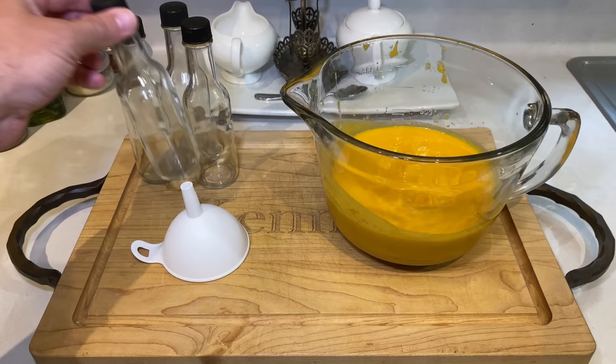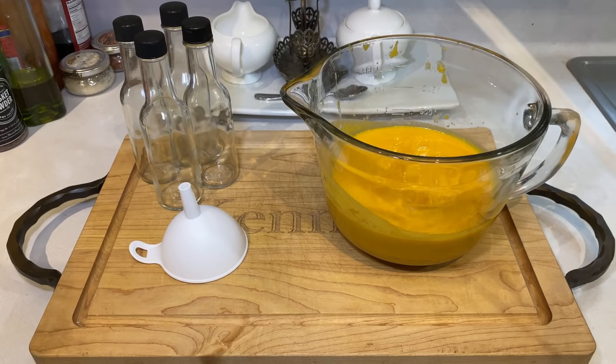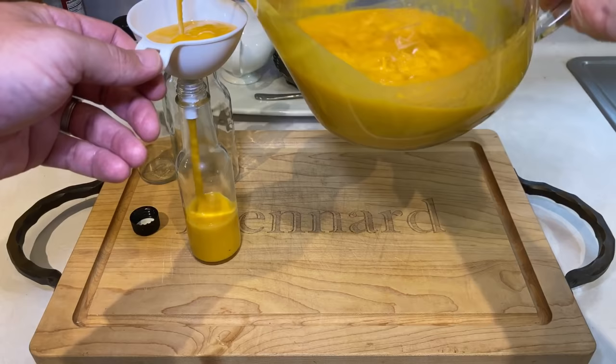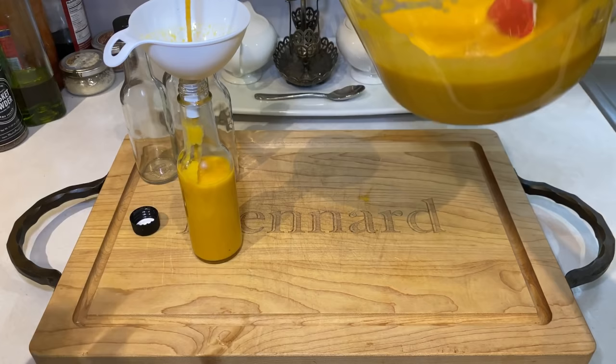The final step is bottling your hot sauce. I personally like to use 5-ounce bottles from Amazon so I can portion out a couple of gifts and work through the rest over time. Just about any container will work though — mason jars, old hot sauce bottles you've saved, or just keep it all in a big glass bowl and impress your friends with a bucket of hot sauce in your fridge. An important tip while bottling is to keep mixing your sauce in between pours. If you don't, you'll end up with an inconsistent liquid from one bottle to the next, where one will be thick and the other will be really runny.